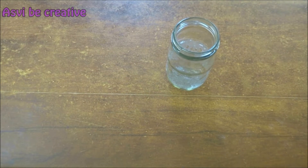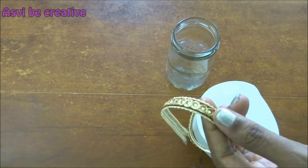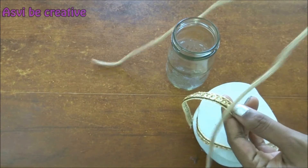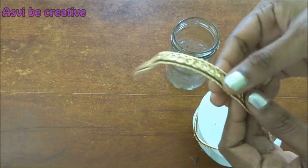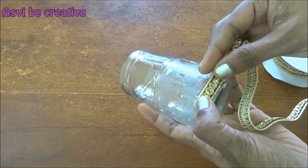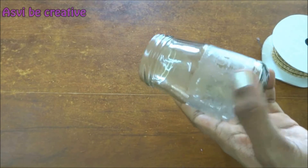Now I'm taking the glass jar. I haven't cleaned the glue which is already there, but that's okay because we are going to cover it up with the fancy lace — it is not going to be visible. That's the reason I didn't clean it. So I'm taking the fancy lace. As I told you earlier, you can take whatever is available with you.